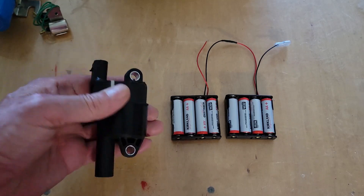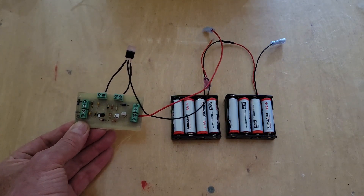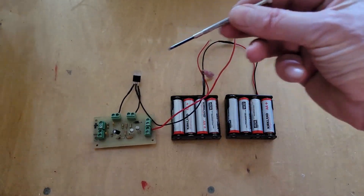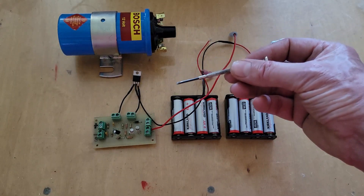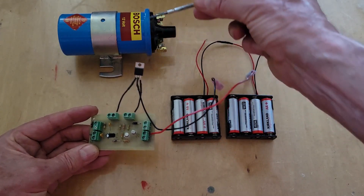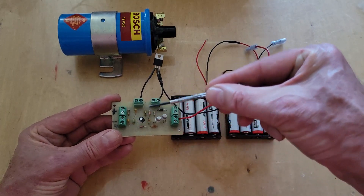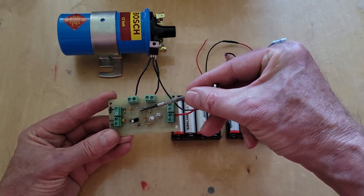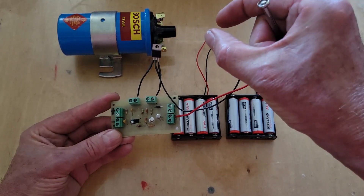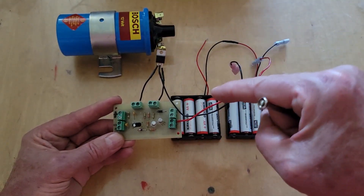The next version of transistor controlled ignition — the one I'm going to try on my Wallaby — uses a transistor and a standard coil. It works just like the Kettering system except it uses the transistor as a switch to control the current through the coil. I have a little circuit that interfaces to a hall sensor, with a capacitor and a resistor that control the pulse width to the transistor, giving me a constant dwell or charge period for the coil independent of the engine's RPM.